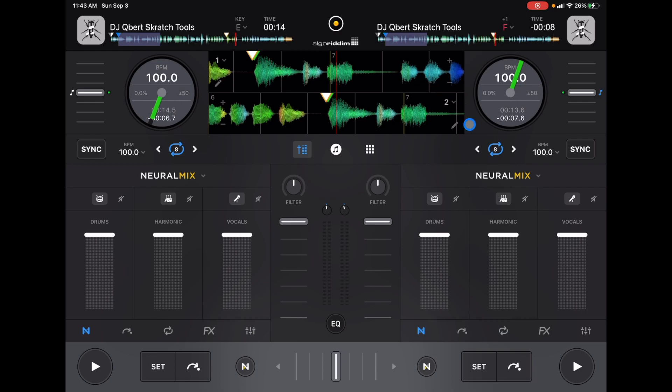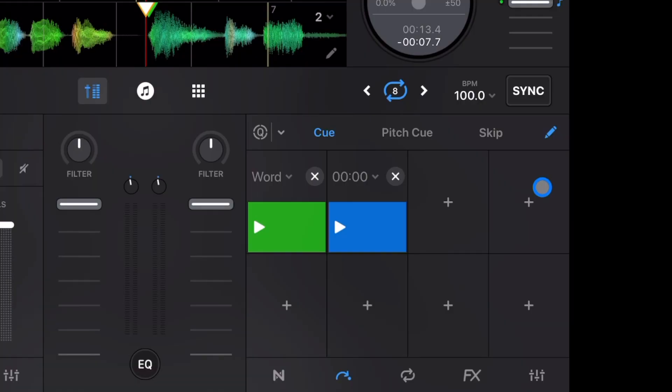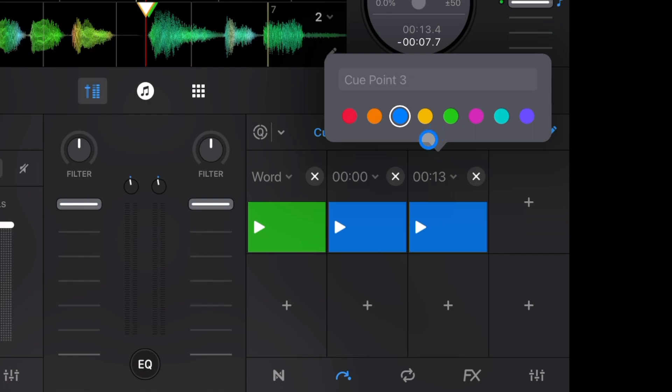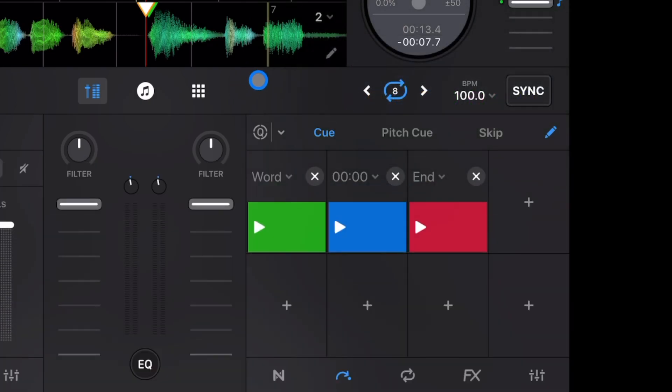Next, let's talk about customization in the cue point section. Anywhere you set a cue point, if you have the pencil button selected, you can change the name. In many of my videos, I show how to organize these — whether you want to mark drops or where you'll start and stop each track. For example, if I'm going to end a track, I put it on the red cue point and write 'end.' Anytime I load the song and see the red, I know that's already a checked, good spot to end the song.